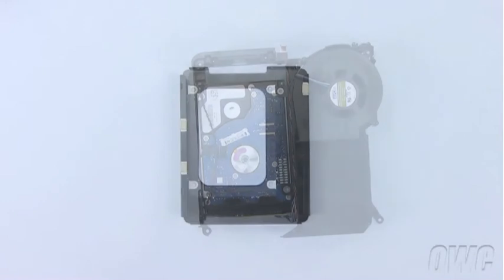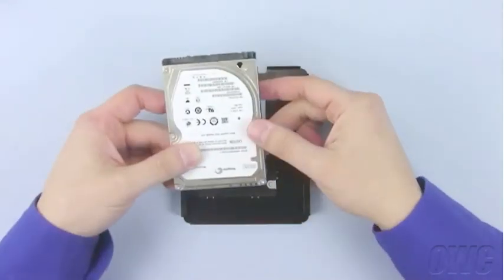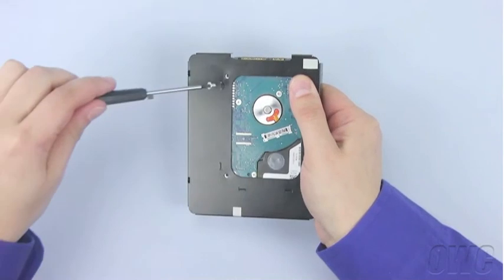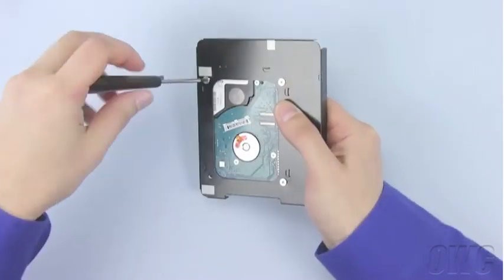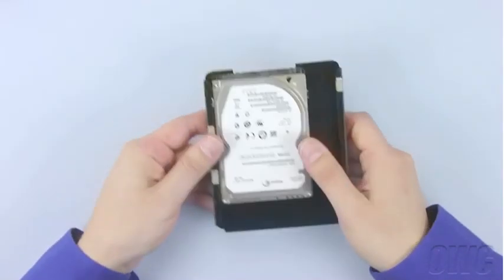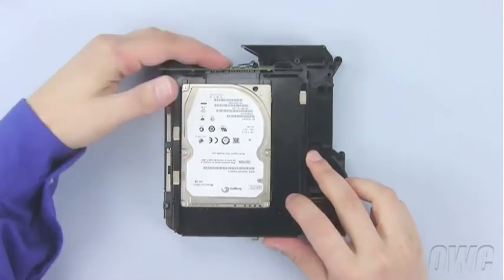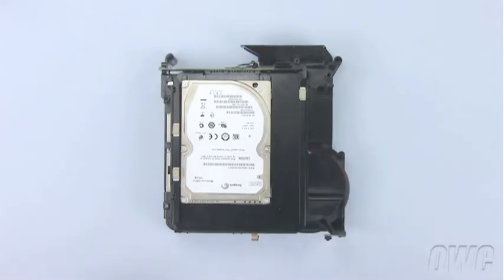Place your other hard drive into the top tray so that the SATA connector is toward the rear edge. There are guides to help make sure it is aligned correctly. Turn the assembly over and attach the hard drive with the four screws you removed earlier. Slide the top tray into place, attach the SATA connector, then replace the six screws you removed earlier.